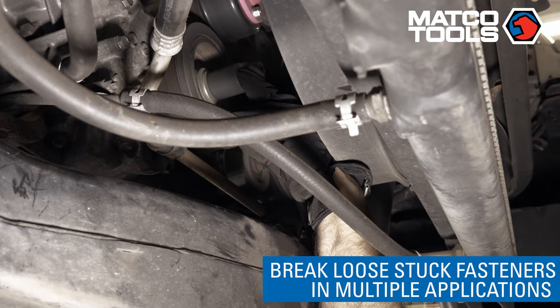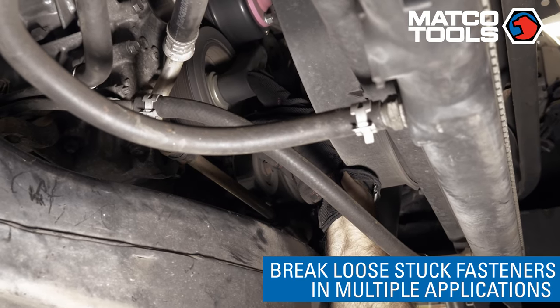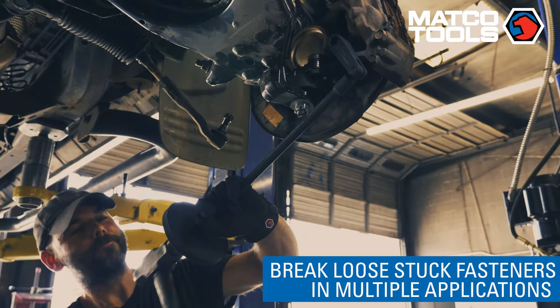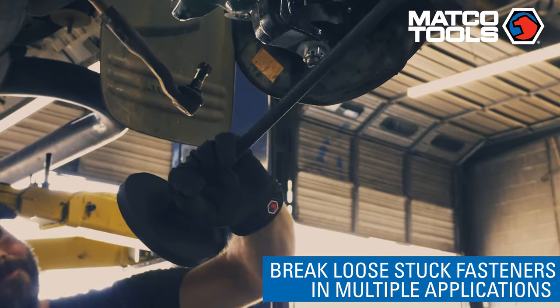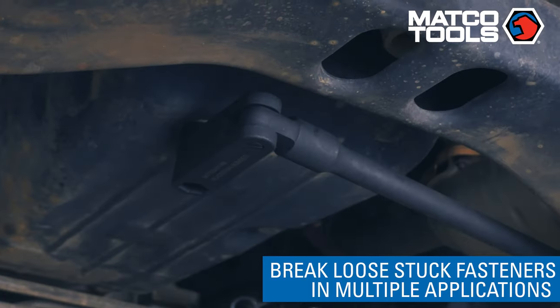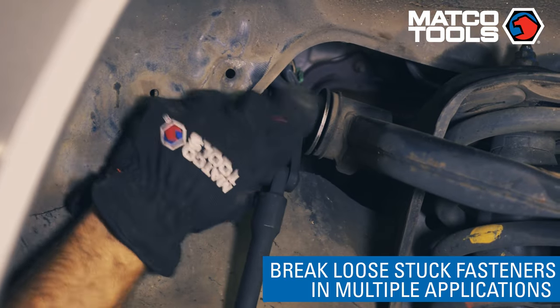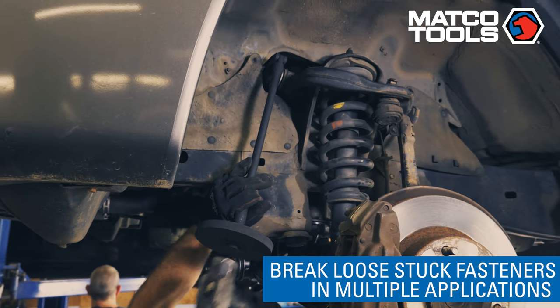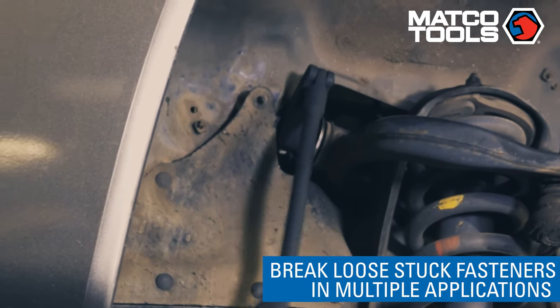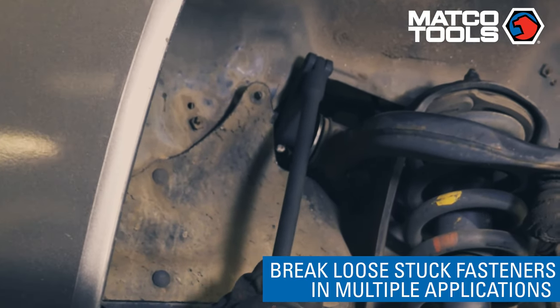First, to break loose stuck fasteners anywhere on the vehicle, whether it is on the drivetrain, braking system, or suspension system. General applications include oxygen sensors, crank bolts, frame bolts, alignments, suspension center links, brake calipers, control arm adjustments, exhaust manifolds, and torque converters. The tool excels at breaking loose bolts that normally a mechanic would have to either cut off or torch off.